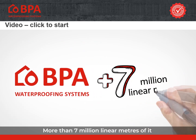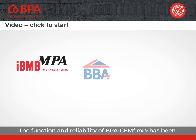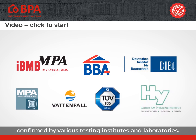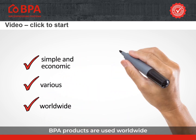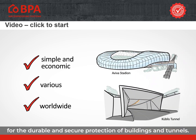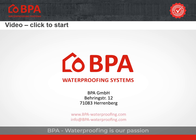More than 7 million linear metres of it have already been installed worldwide. The function and reliability of BPA Semflex has been confirmed by various testing institutes and laboratories. Due to the simple and economic handling and the various application possibilities, BPA products are used worldwide for the durable and secure protection of buildings and tunnels. BPA – Waterproofing is our passion.